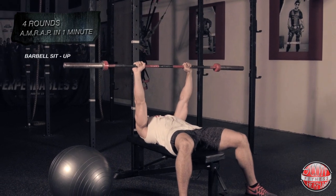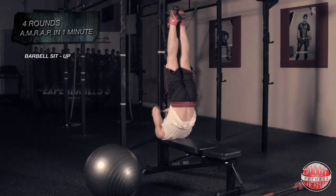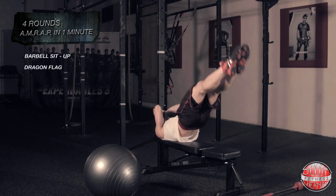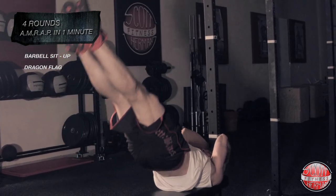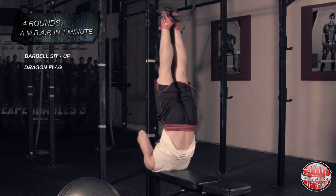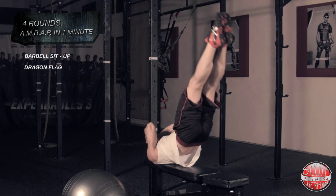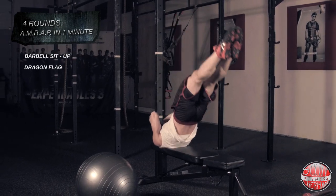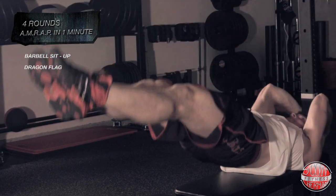The second exercise is going to be the dragon flag. Hold on to the back side of the pad of the bench you're laying on, or position the bench next to a solid structure you can grip with both hands. Keep your core as tight as you can, flex your glutes, keep your feet together, and then begin to lower your body down keeping it as straight as possible. As soon as your feet touch the bench, begin to lift your entire body back up to the starting position without bending in the middle.